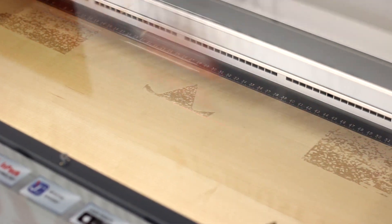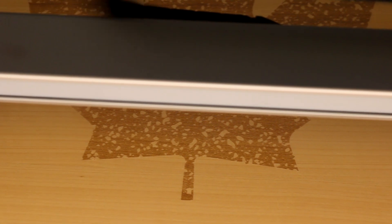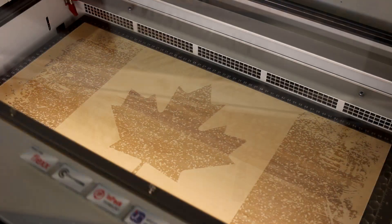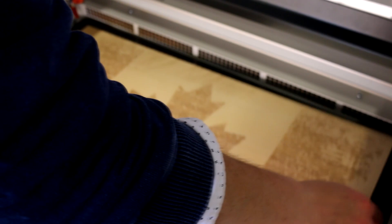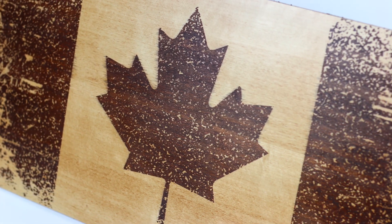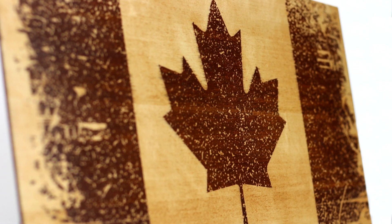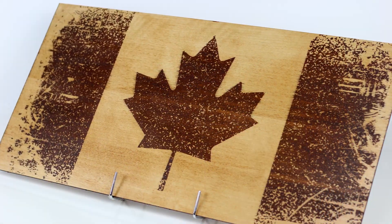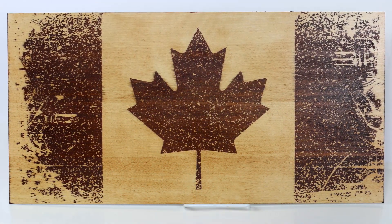We began by placing a sheet of our Trotec birch veneer into our Speedy laser to engrave. We've run the job while slightly out of focus to try and ensure the darkest possible result without burning or scorching the surface. Once the engraving is completed, we work to complement the rough and rustic nature of our design by giving the piece a thorough wash with wood stain, saturating the surface as much as possible. This was then allowed to set before we removed any excess with a paper towel. The wood stain is unable to penetrate the veneered coating of our untreated sections while being heavily absorbed into the engravings, adding a fantastic contrast to the finished piece.